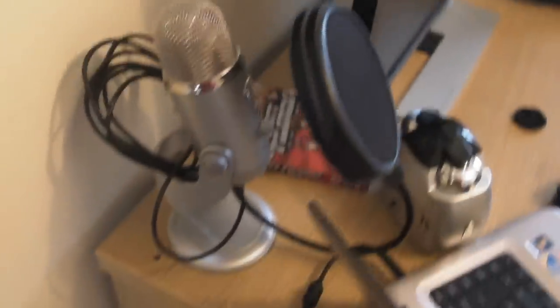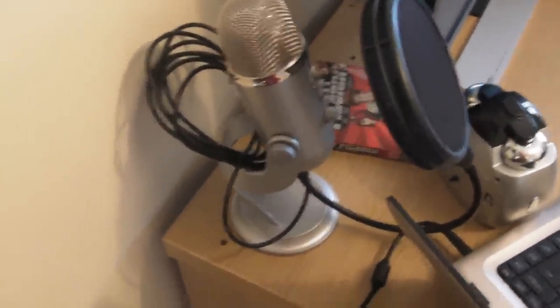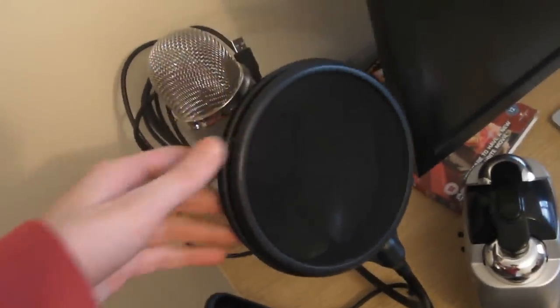Getting on to the other stuff — over there we have the Blue Microphones Yeti. This is used for all my video reviews and pretty much all my videos. Since this is the room tour, I'm using my camcorder as you can see. Here's the pop filter from Editors Keys, and behind that we've got Scott Pilgrim.